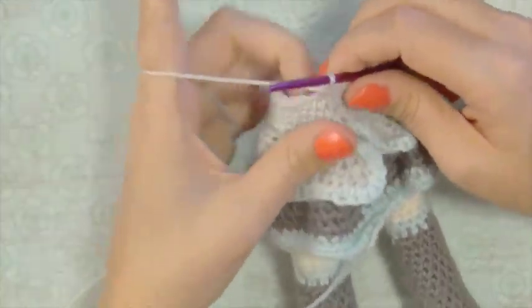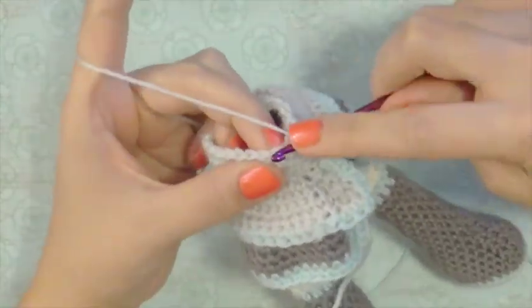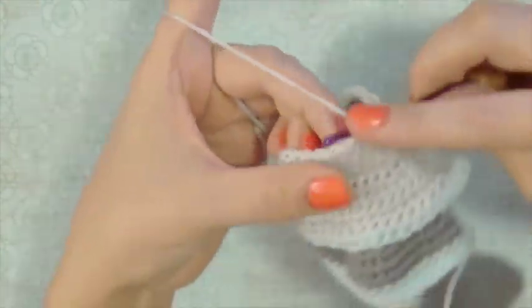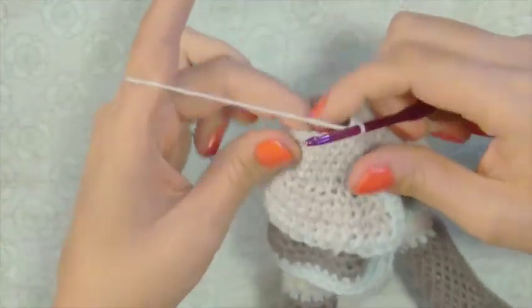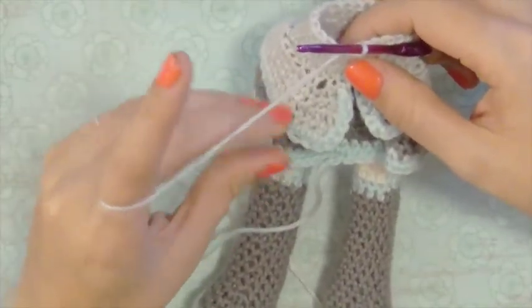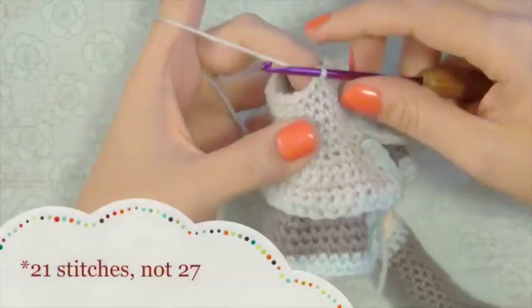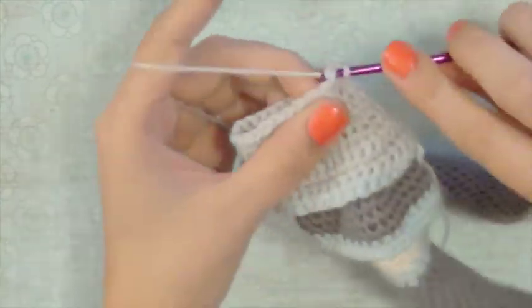In this next round we're going to single crochet one continuously around for the entire round — single crochet 24. So now we have 24 stitches and we're going to do another decrease round, decreasing on every multiple of 8 — going from 24 stitches down to 21 stitches.